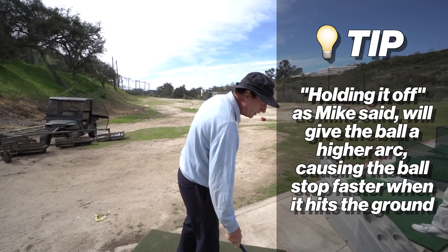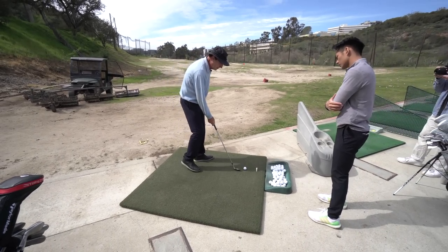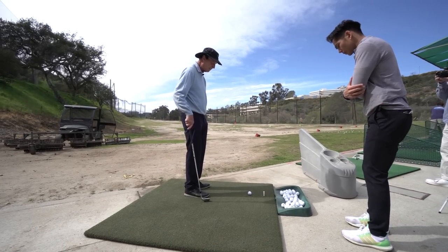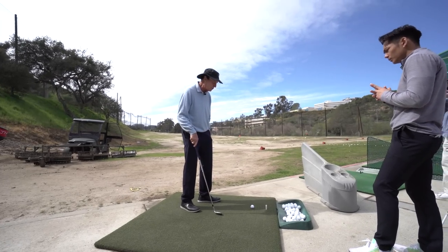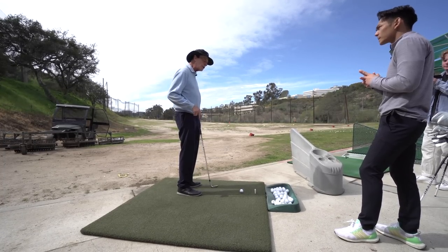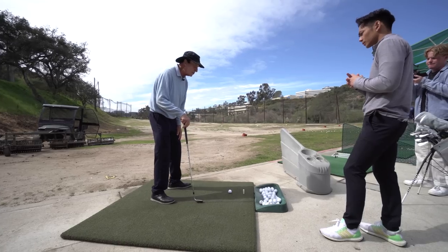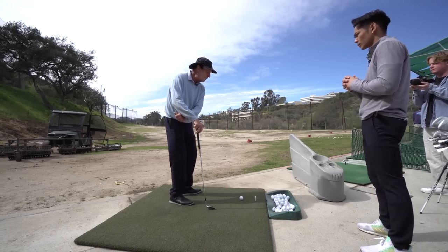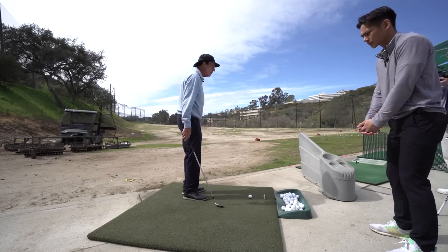We're going to get a very different trajectory when we hit it, and it's going to want to stop when it hits the green much more easily. For the normal height shot, you're still going to play the ball one ball's width inside the left heel with the club pointing at your belt buckle. But the stance should be the narrowest of all — six inches or less between the heels — and we want it open. Open means your left foot is farther from the ball than the right one. This is not aiming left; it's clearing a path for the hands. By starting with the left thigh out of the way, it makes it easier to continue to turn and stay on your circle.